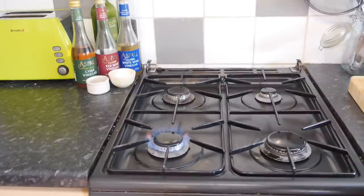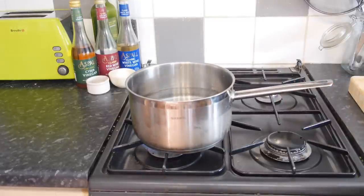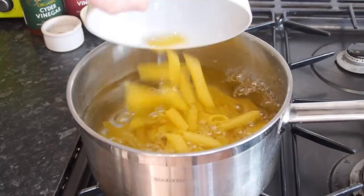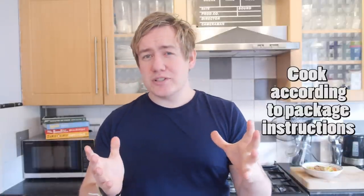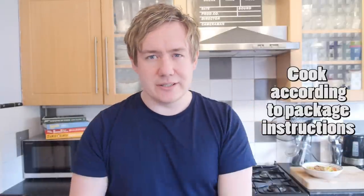Next up, we'll cook our pasta. I'm using penne and it's fresh pasta so it cooks super speedy quick — it tastes amazing, it's like the best invention in the world ever, unless you make your own pasta from scratch. Just cook it according to package instructions, whatever pasta you're using, good times.